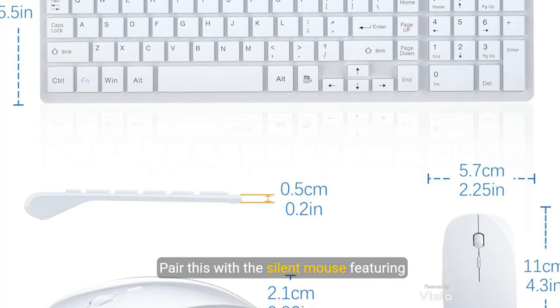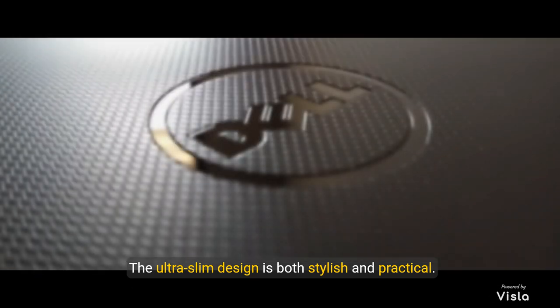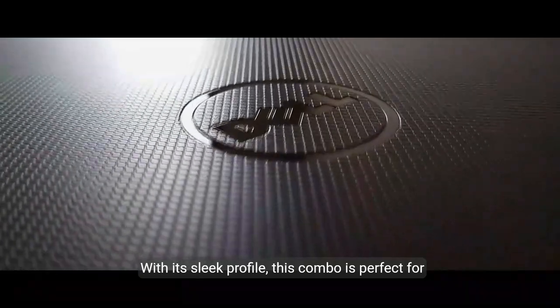Now let's talk about silence. The scissor switch keys provide a soft tactile keystroke, ensuring minimal noise. Pair this with the silent mouse featuring adjustable DPI settings, and you have an ultra quiet experience that won't disturb others around you.